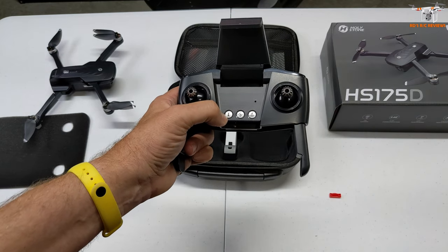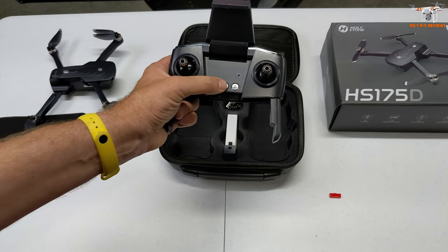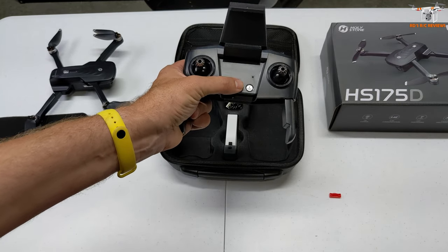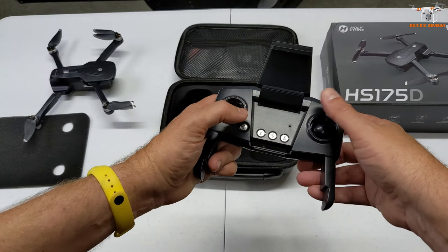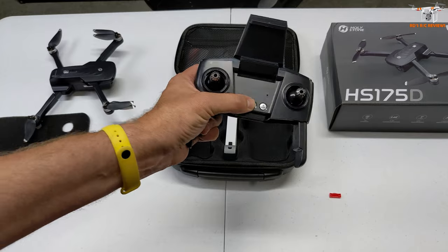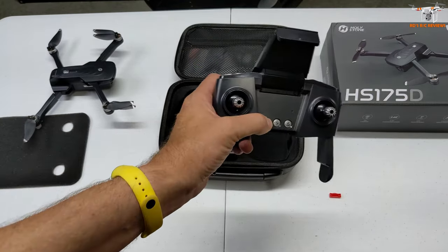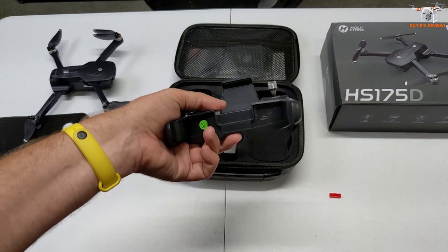Both compass calibration and headless mode use a similar compass-type symbol on these drones, so I couldn't tell you which one. A lot of times compass calibration is started via stick combinations, but sometimes they do put it on a button. If I look at the instruction manual, maybe I can find the diagram and tell you what that does.